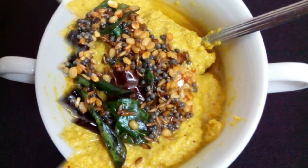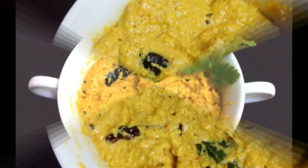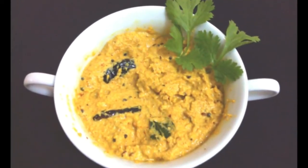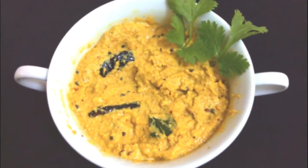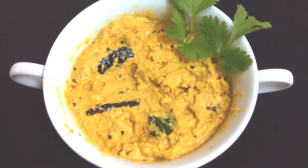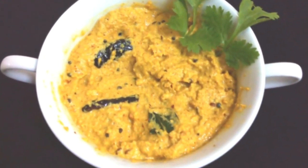Now garnish with coriander leaves and serve. It is a main dish to curry, dosa and idli, and you can serve this as a side dish to rice, pulao and curd rice.